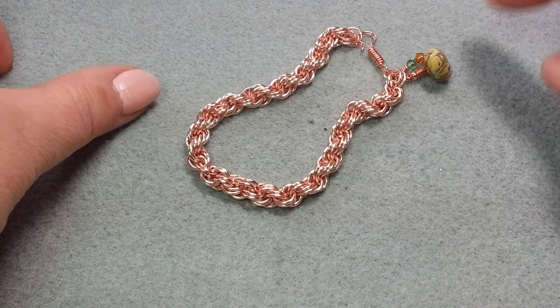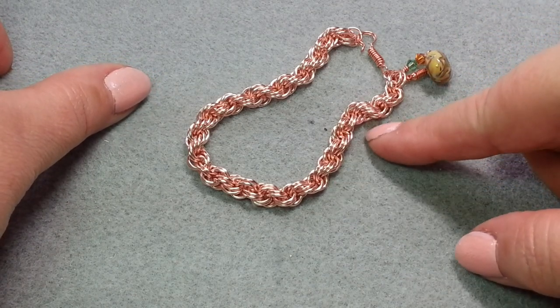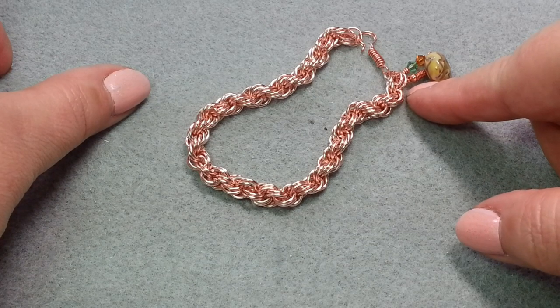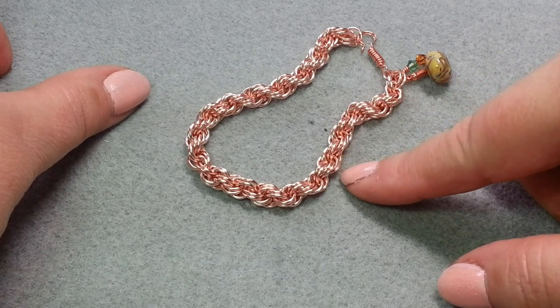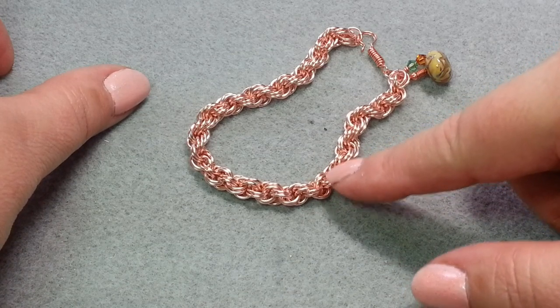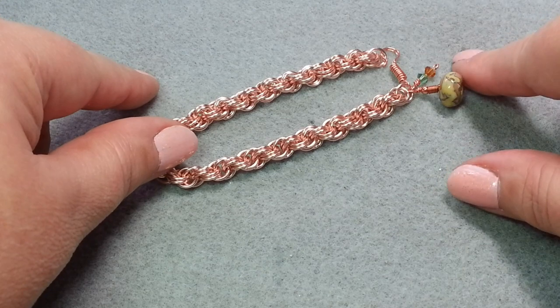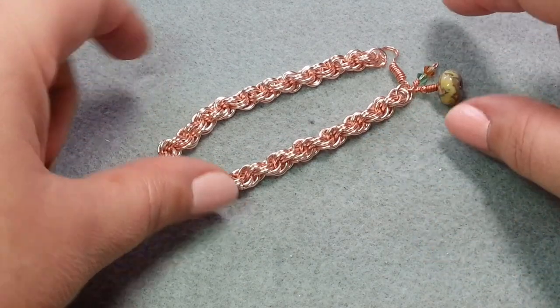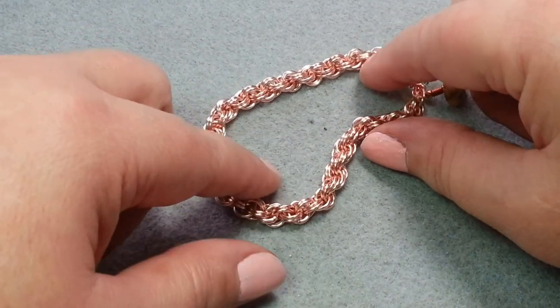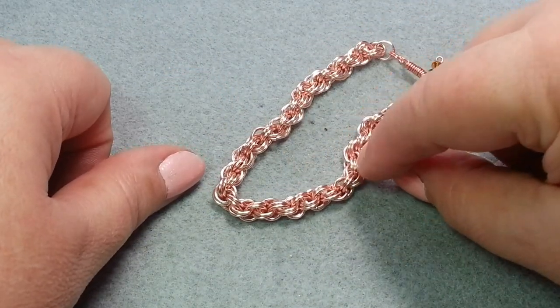Hi, this is Gail with Beaded Jewelry Diva and today we are going to do some chain mail. You are going to learn how to do the double spiral pattern. This is also called a rope. You probably can see how it got its name of being rope. We're going to learn how to do the weave, make this bracelet, so this is a project video as well. At the end, I will also show you some other jewelry that I have made using this particular chain mail weave.